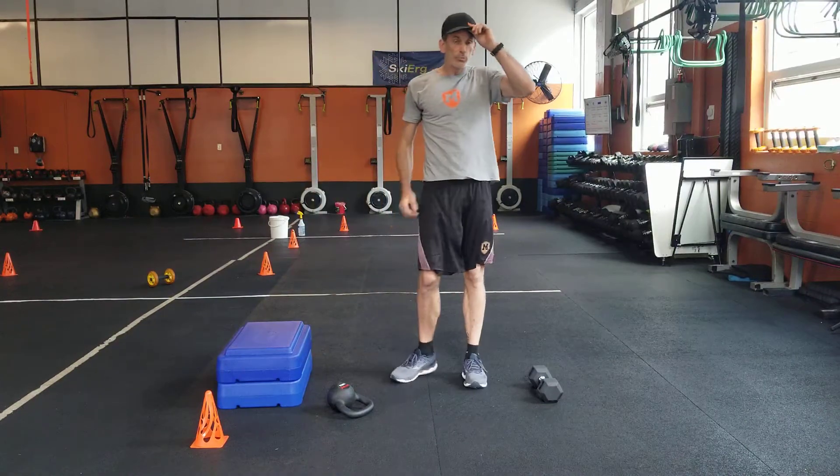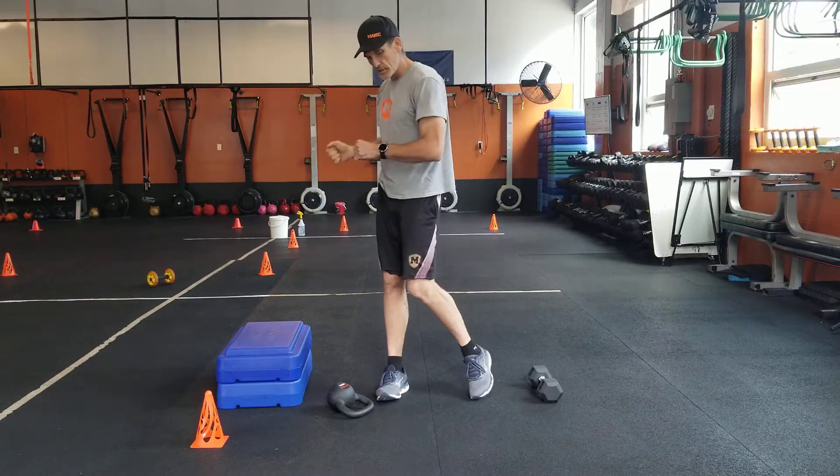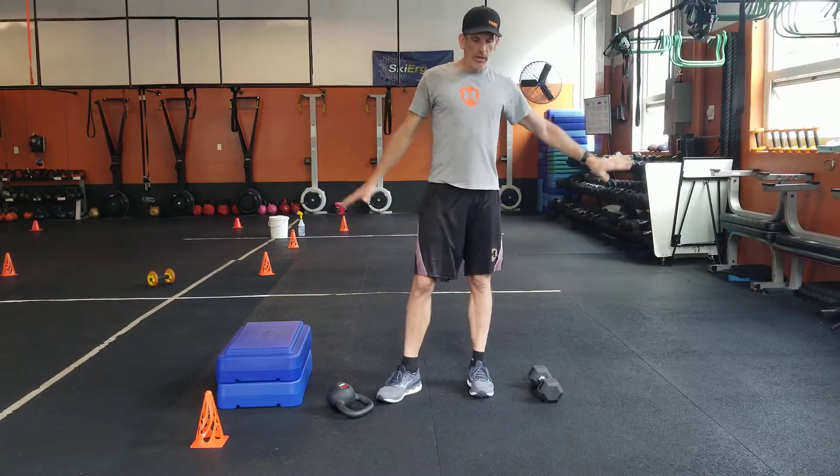And then you're going to go back to your push-up row, six times, step-ups sixteen, push-up row, step-ups sixteen — and then you're done with that.